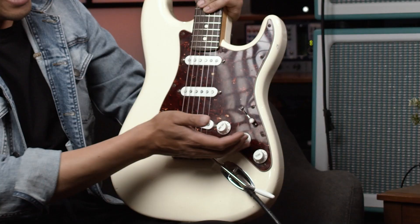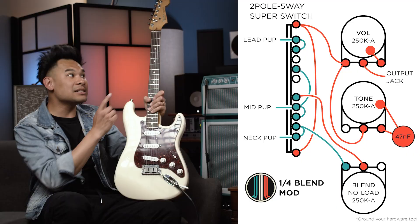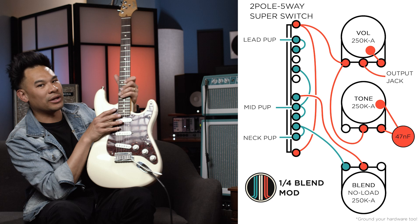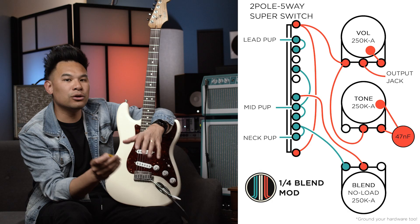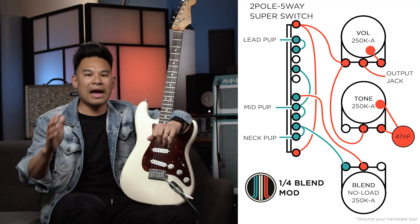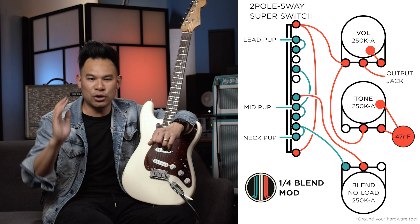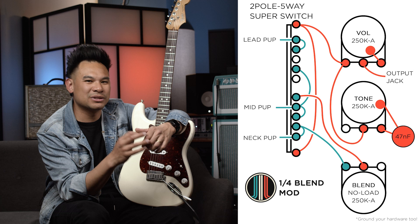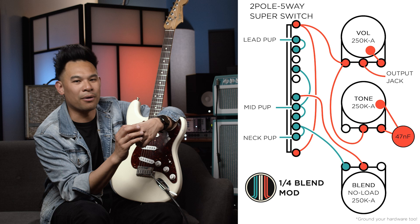Now for the second wiring — which is a master tone knob and the last knob being a blend for the neck pickup in the bridge position only — this is what the schematic looks like. You're going to need two special parts for this job. One is a no-load pot. I got a 250K no-load pot for that blend. The reason you use a no-load pot is that way, when I'm on 10, there is not a trace of that neck pickup going into my bridge tone, so it's just pure bridge the way we're all used to.